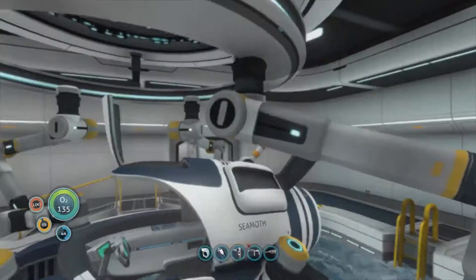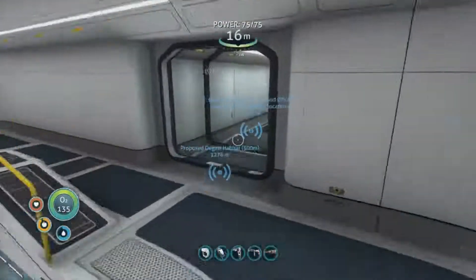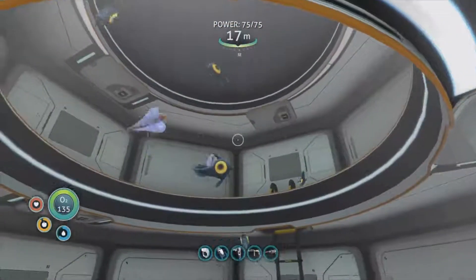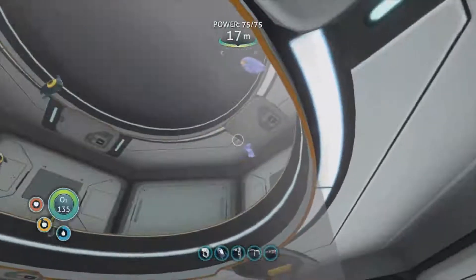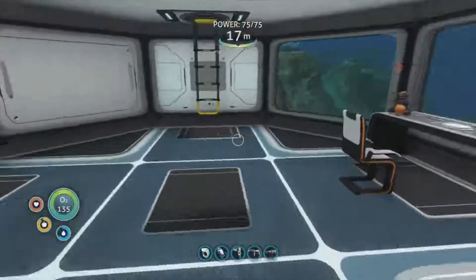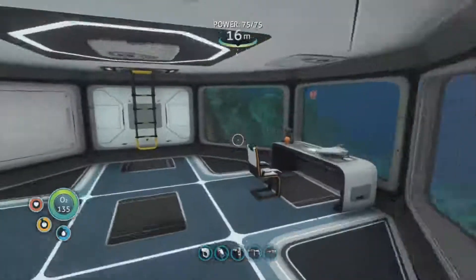We've got an extra lubricant in storage which is good. Let's drink some water. How are these bladder fish coming along? We've got a few peepers, and that egg is weird - let's see what hatches out of it. We've got two bladder fish at the moment. I need a more sustainable way, and I need some aerogel - that's what I needed. Let's prep ourselves to head back out again.